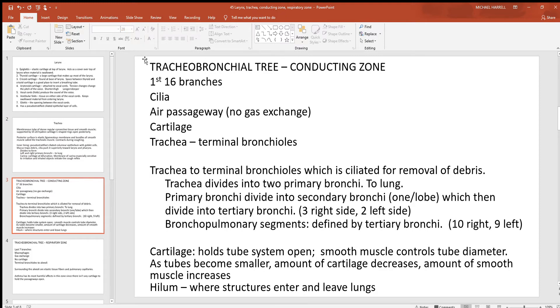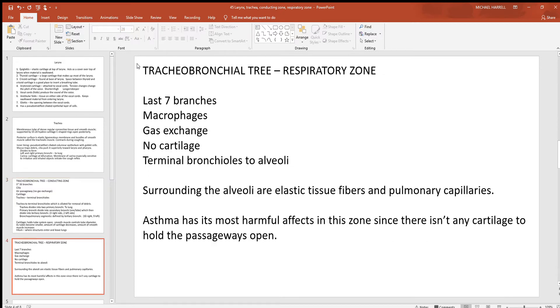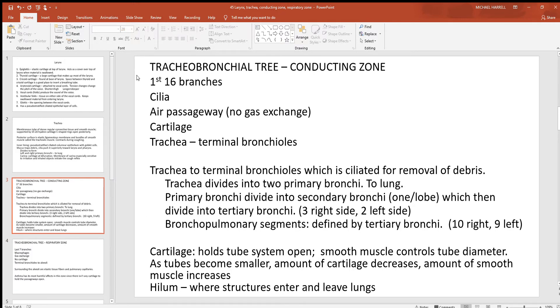As you go through the trachea and all the bronchi — the air passageways deeper inside — this is called the tracheobronchial tree, which has two zones: conducting and respiratory. The conducting zone covers the first 16 of roughly 23 branches in the average adult. Throughout this zone, cilia move mucus with trapped debris upward to the top of the larynx, where you swallow it down to the stomach. This process is called the mucociliary escalator.